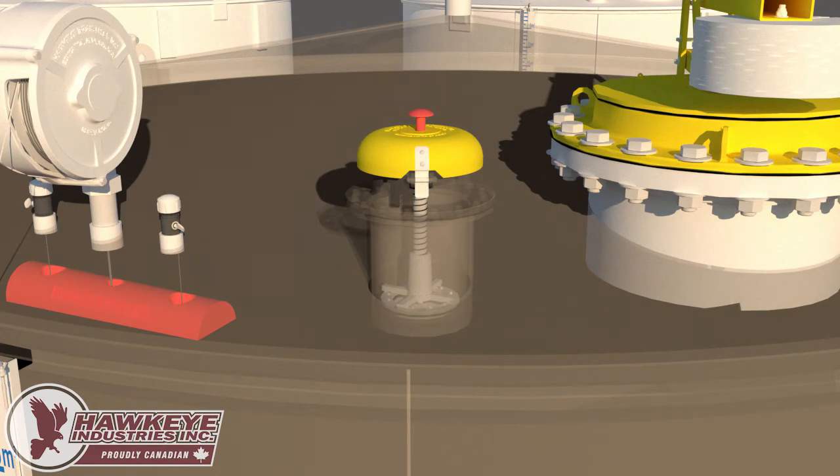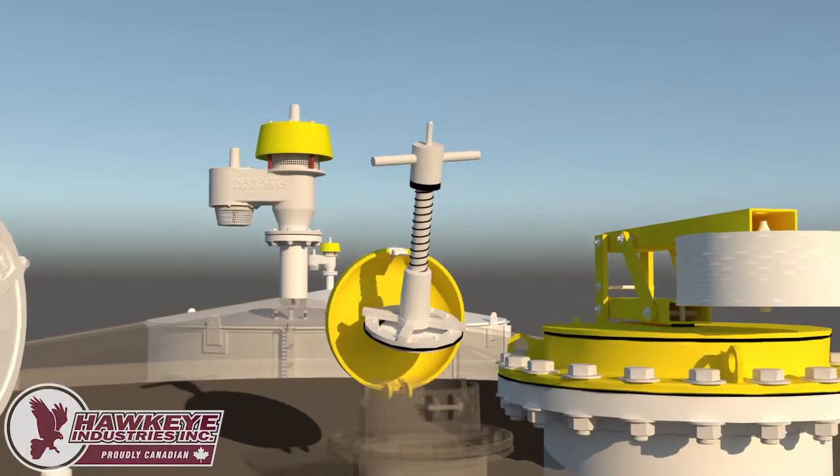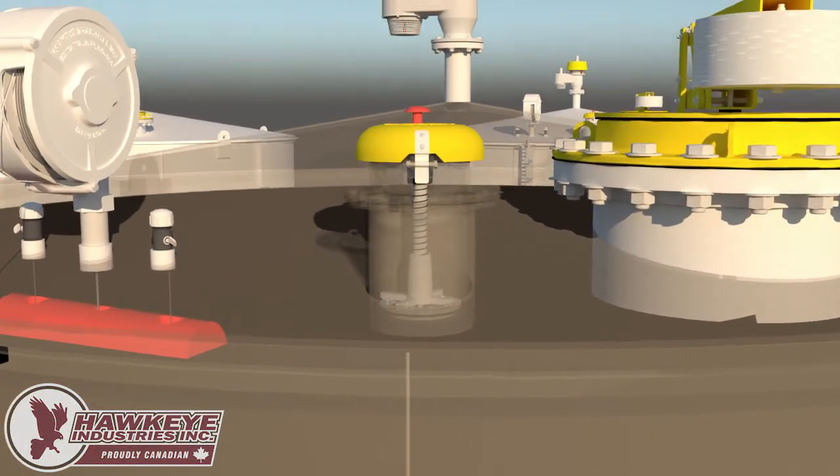The lid can then be opened and the spider cage can be safely removed for tank gauging or hatch maintenance. Once completed, simply insert the spider cage back into the Marsh Hawk and close the lid.